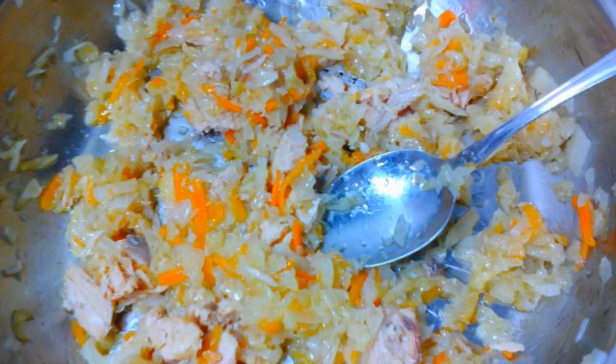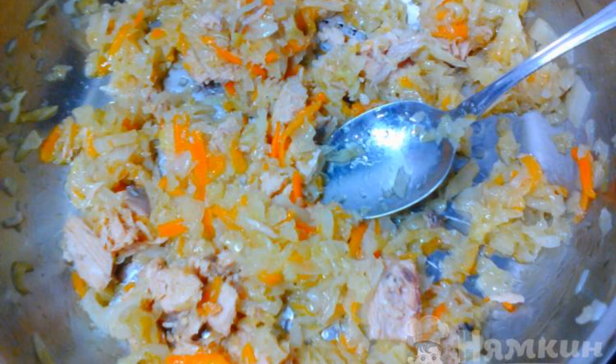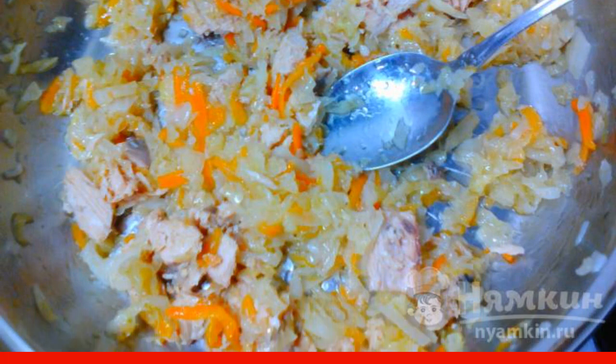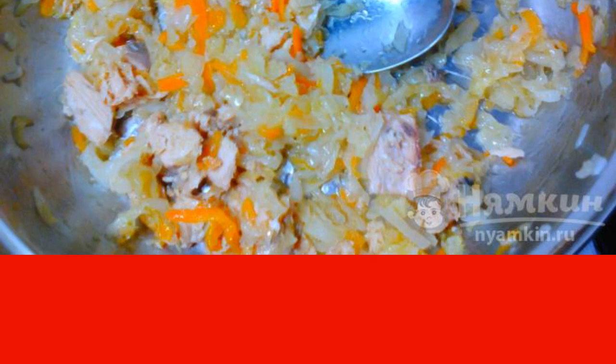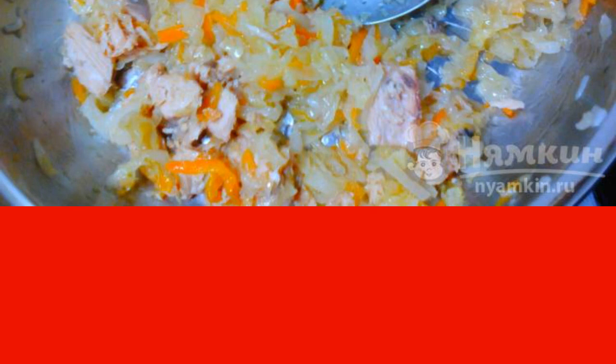Remove the pan from the heat and add canned fish without liquid to the stewed cabbage. Knead the fish with a fork in advance. Then salt the filling to taste and mix thoroughly.